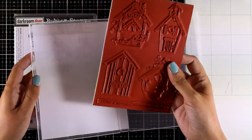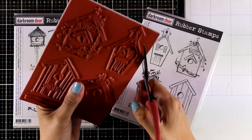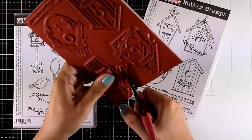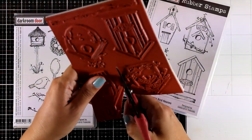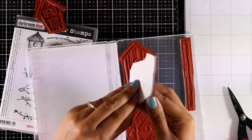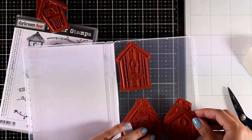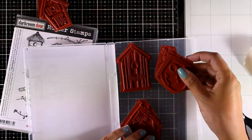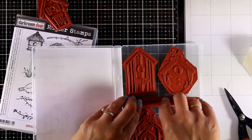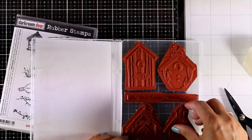If you are not familiar with the rubber stamps by Darkroom Door, they are combined and you need to use your scissors to cut them out. It's really easy to do. I'm just going to use my Tim Holtz scissors here and separate all the images. I'm also going to peel off the backing and now they are ready to go. They cling nicely on top of acrylic blocks, and the fun part about these stamp sets is that they come in their own case so it's nice and easy to store them away.